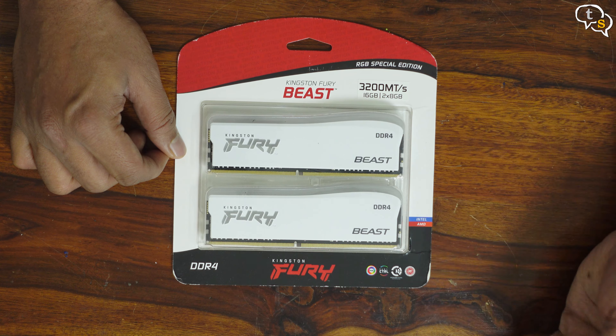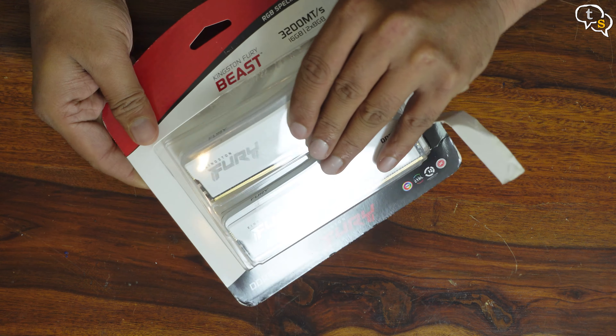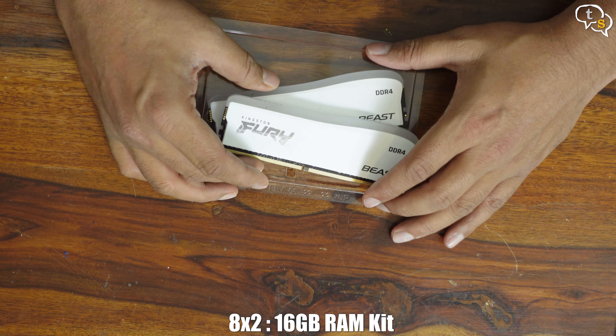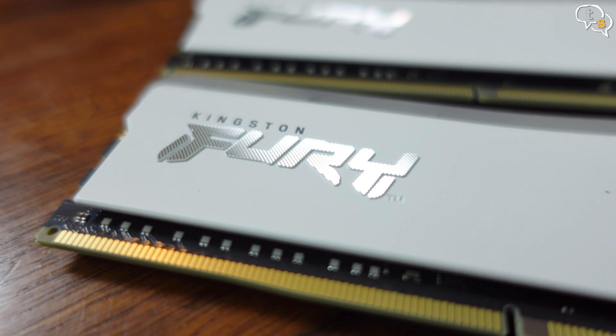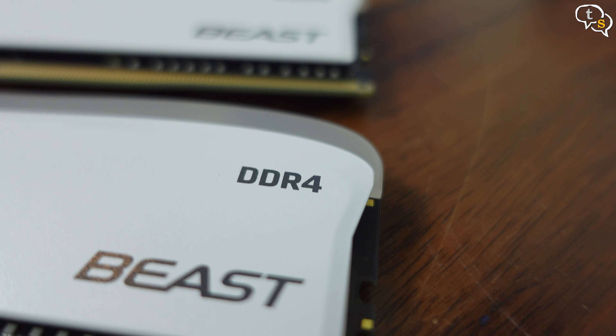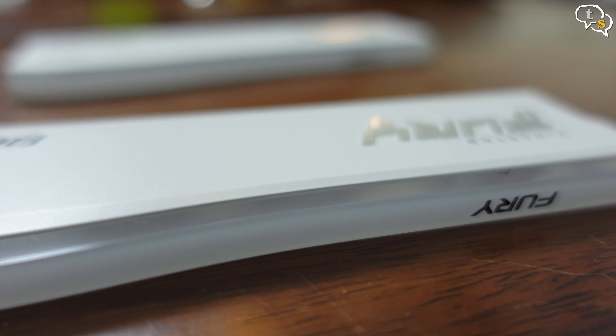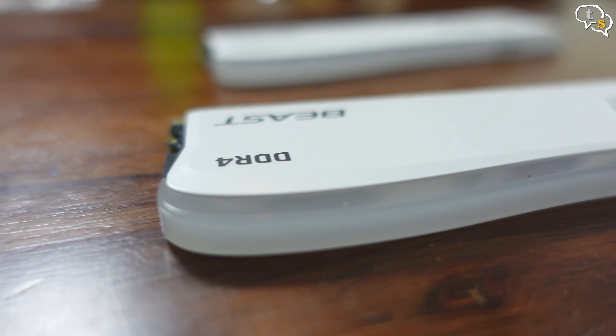Lifetime warranty — wow, that's cool! Let's open up the box and take a look at what we have. This is the 2x8 or 16GB kit. The Kingston Fury branding just stands out on this embossed design. It has DDR4 and Beast marked on the sides. The edge has the Fury branding, and the white sections are where the RGB LEDs would light up. Also in the box is a Kingston Fury sticker to add on your case.